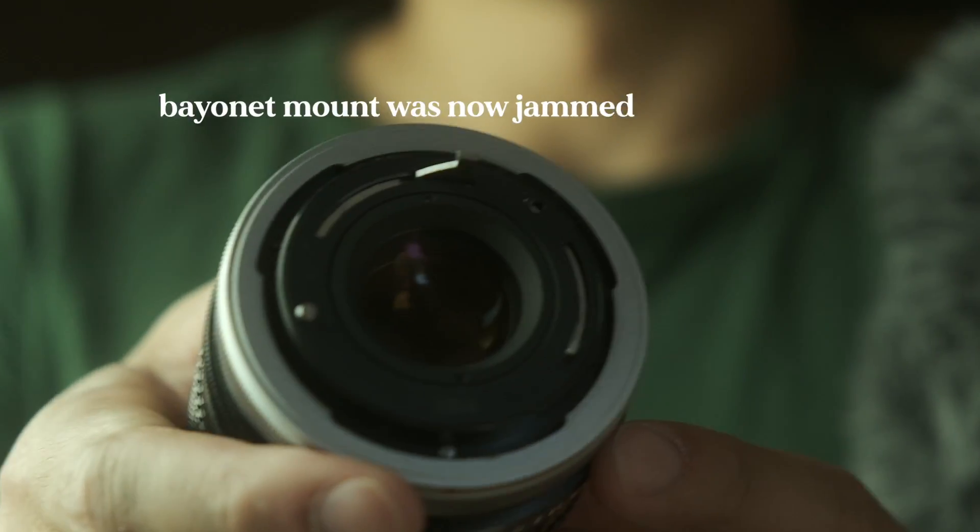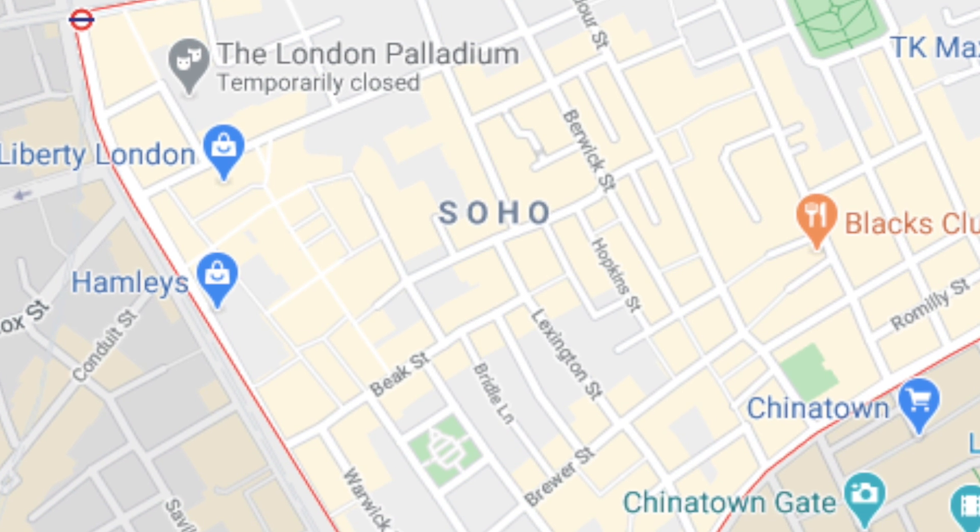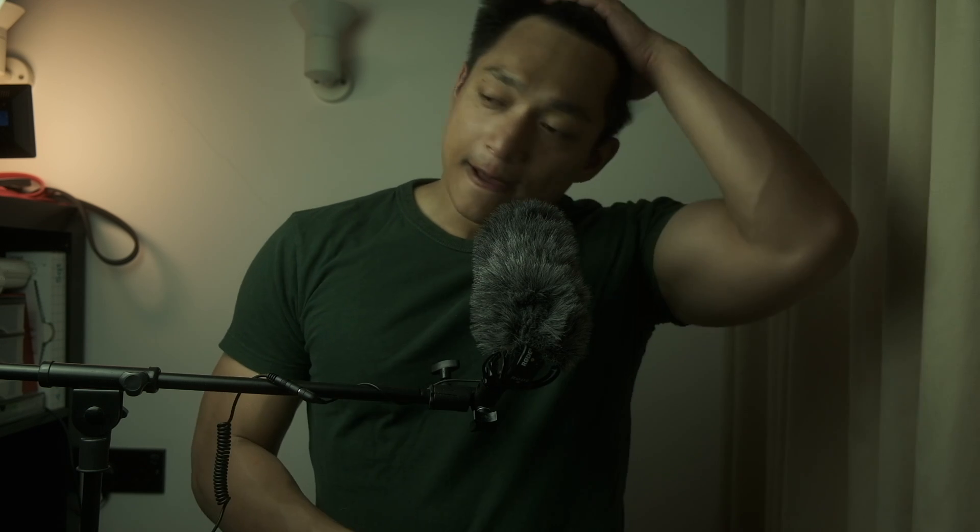A few days later I get an email from him saying he managed to prise off the rear lens cap, but the bayonet mount is damaged. I thought it was impossible because I really hadn't done that much to it. He said he wasn't going to charge me for it, but I'd have to send the lens off to a specialist in Soho — basically in London, Soho is where the specialist film camera repair people are. I still had to pay postage, which was a bit annoying.